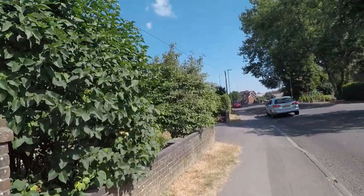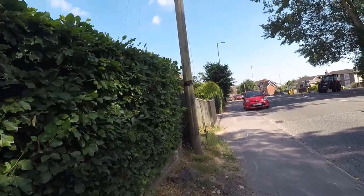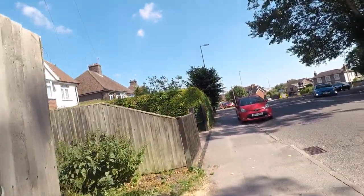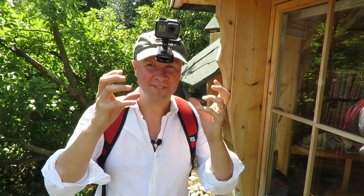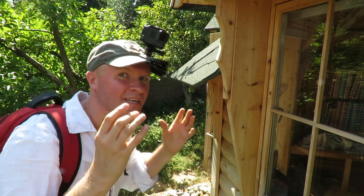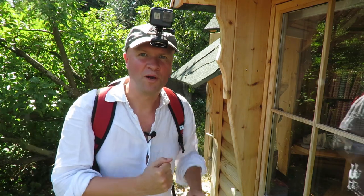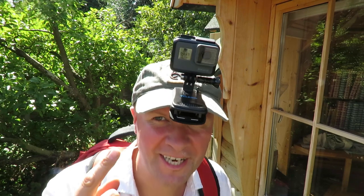This is the POV shot from the rucksack. And this is what it looks like on a cap. I've had to turn the frame around to get the camera to point in the right direction away from the clip. It feels quite heavy — it's going to be great for whitewater rafting or fishing or something, but I don't think I'm going to be able to walk down the street like this.